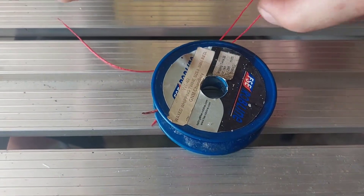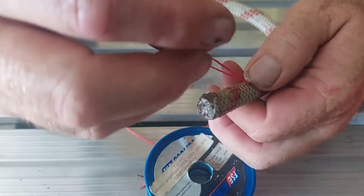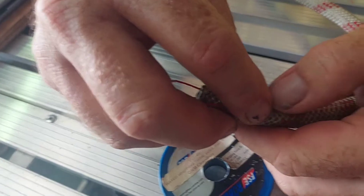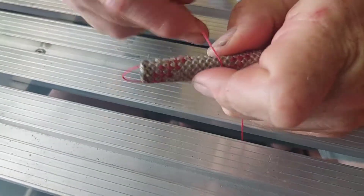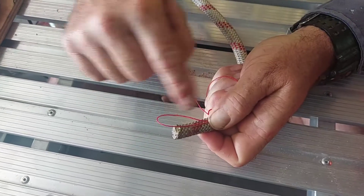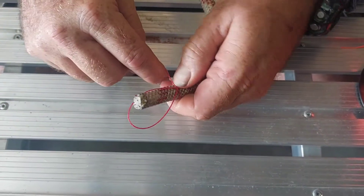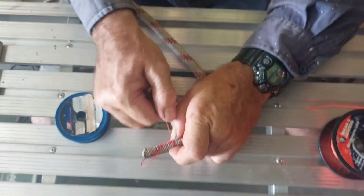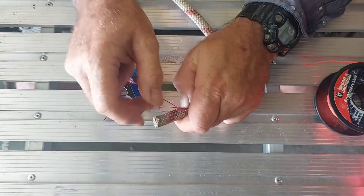Now I'm going to grab this wax whipping twine — this stuff's probably a little thin for this rope — but if we take a bite and lay it down next to the rope, and then make whippings back towards that loop. Now the first one's a little tricky to get started, so if we go a couple of passes and then start to pull it as tight as we can get it, and try not to collapse it.